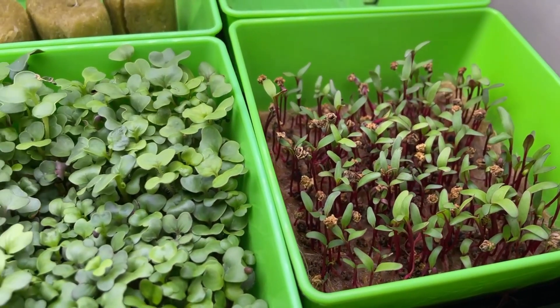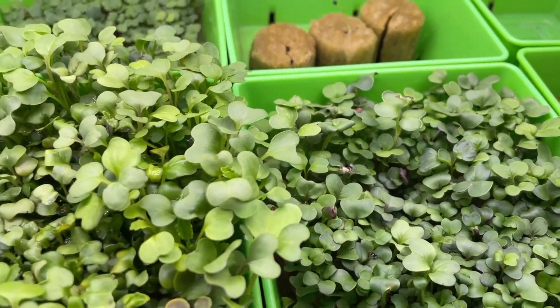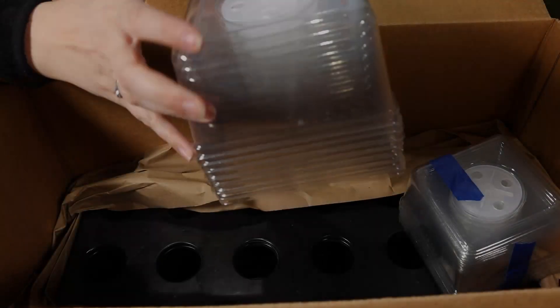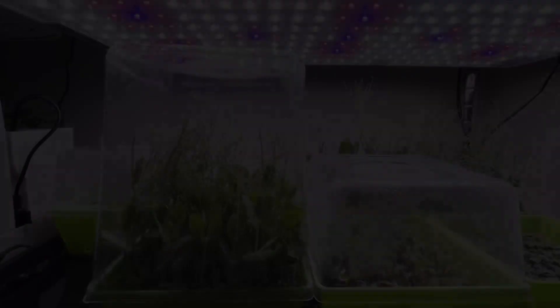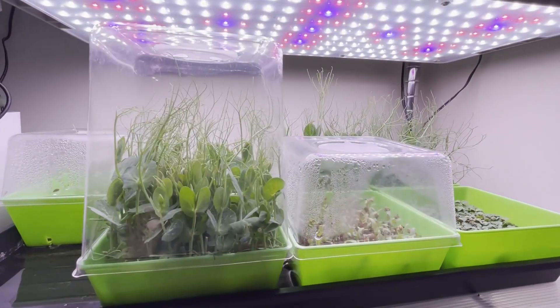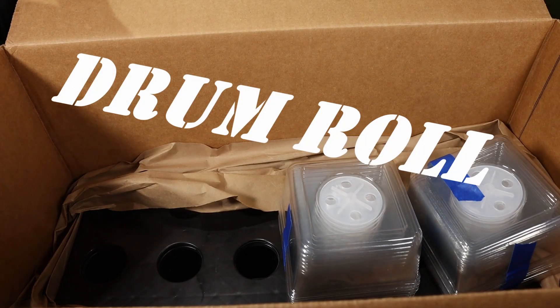We use them for microgreens — check that video out if you want to know how we grow them, I'll leave a link in the bio. We also like to use them as seedling starters for our hydroponics. We purchased a few more domes of the smaller size. We also love the taller domes, which are great for taller plants like these peas over here, but personally we prefer the shorter domes.